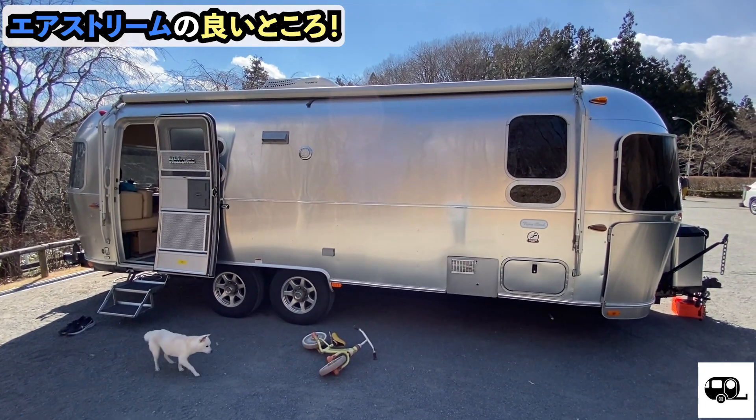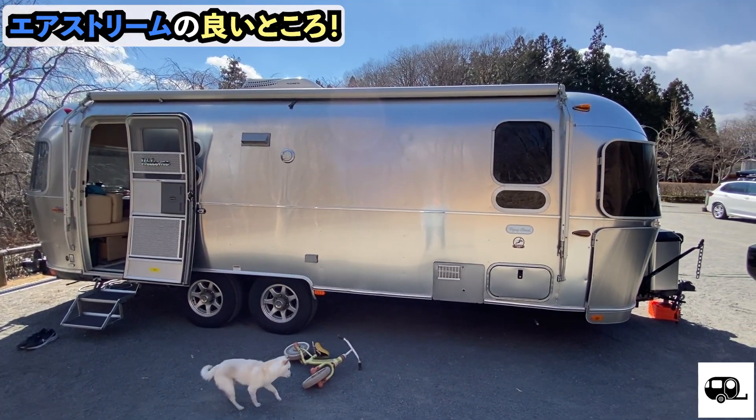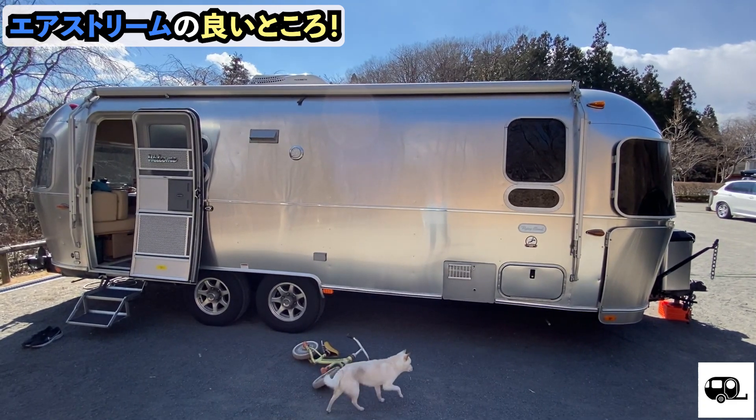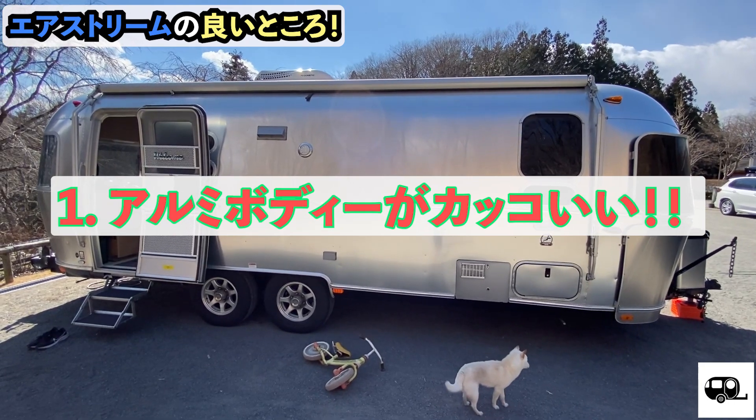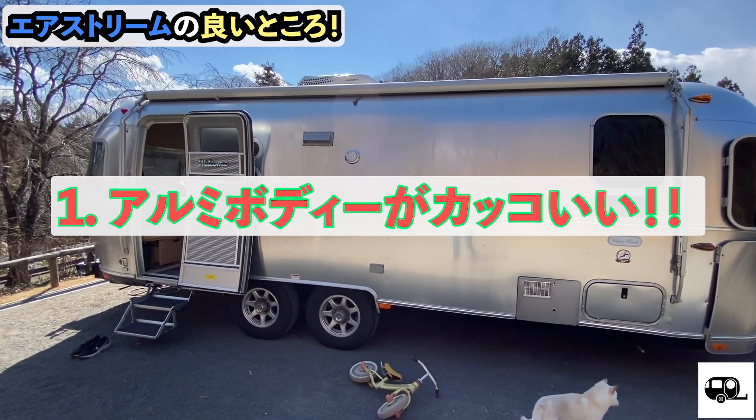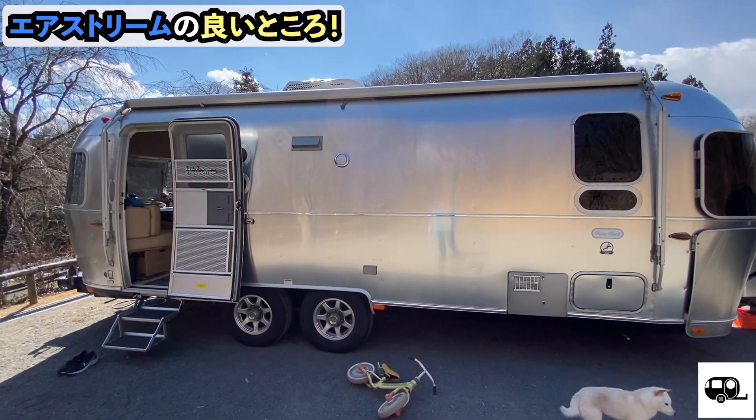The Airstream exterior — this is the largest feature I noticed. The aluminum body looks pretty cool! This is the shape of the aluminum form, and it has a classic form.